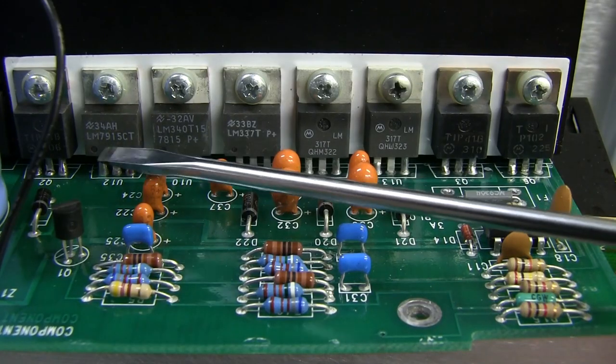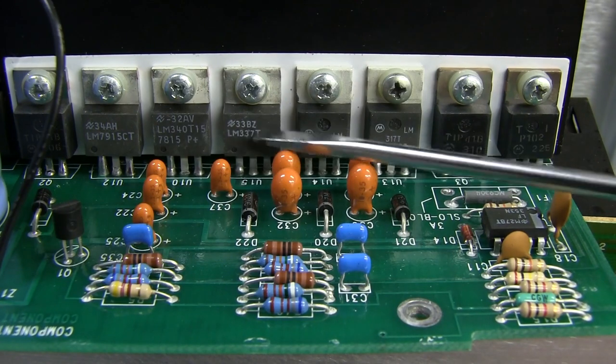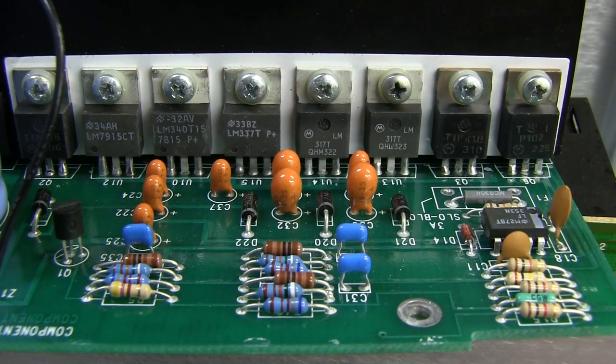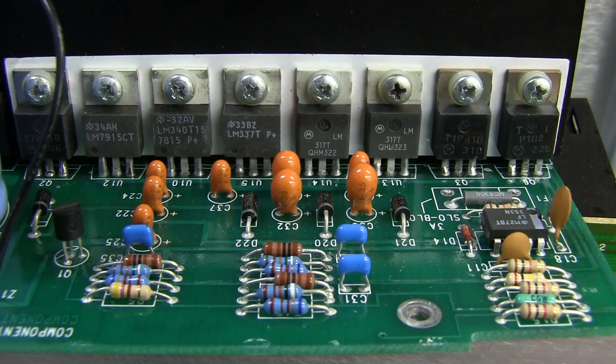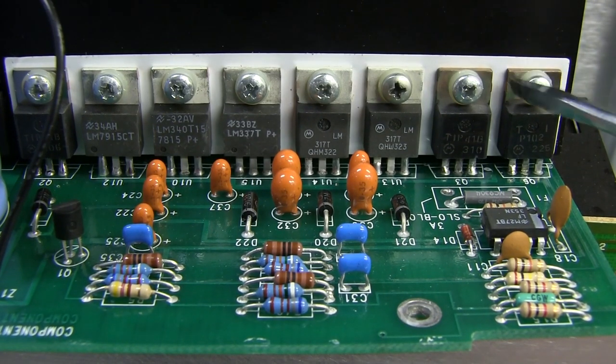Along here — no surprises — 7915s, linear regulators, 337 adjustable negative, adjustable positive. A couple of power transistors as well for good measure: TIP41s and a TIP31 over there. All insulated with the nylon washer and sill pad underneath. Here's the rest of the circuitry, and it's starting to make a bit more sense.